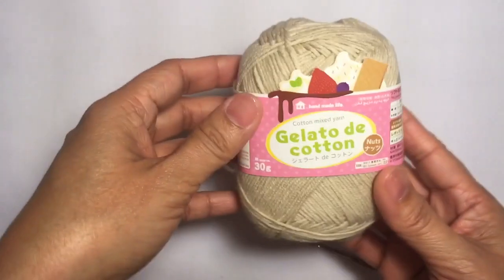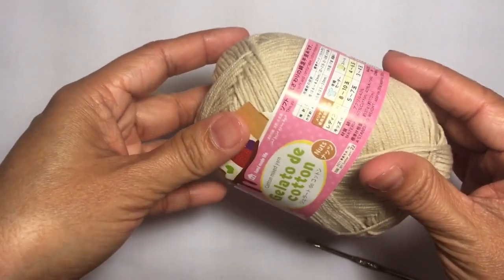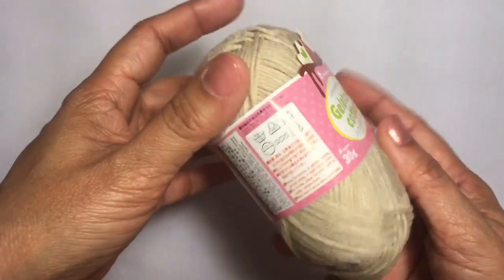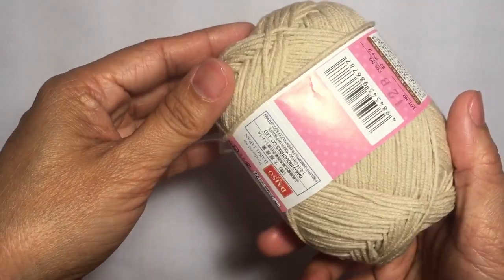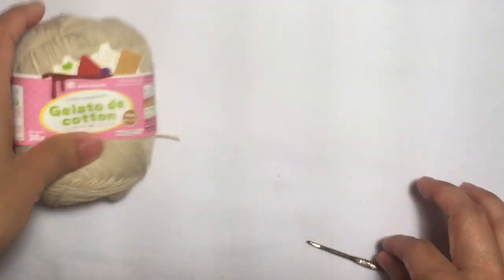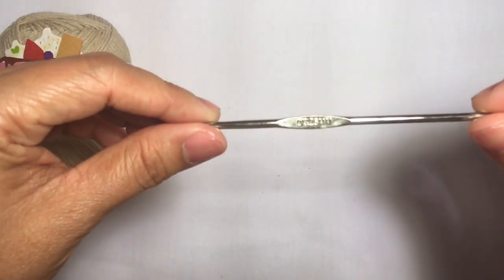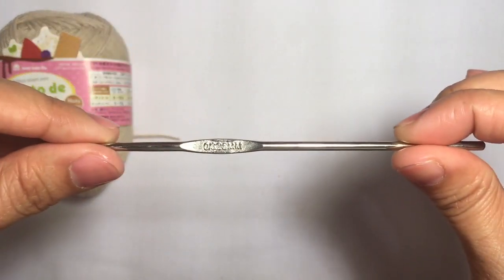For the materials, I'm using this Japanese yarn — it says 'cotton mixed yarn,' it's 60% cotton and 40% acrylic, and I believe this is a size 1 yarn, super fine. But you can also use crochet thread size 10. And I'm using a size zero crochet hook, which is 3.25 millimeters.